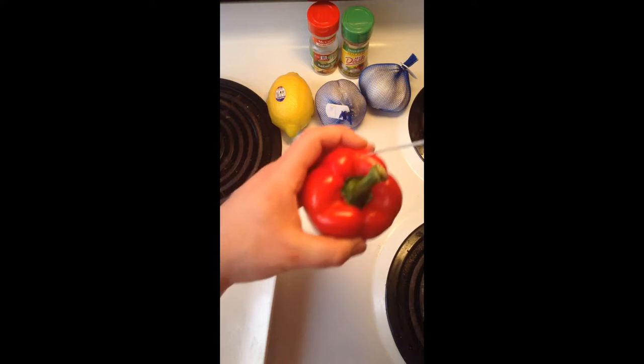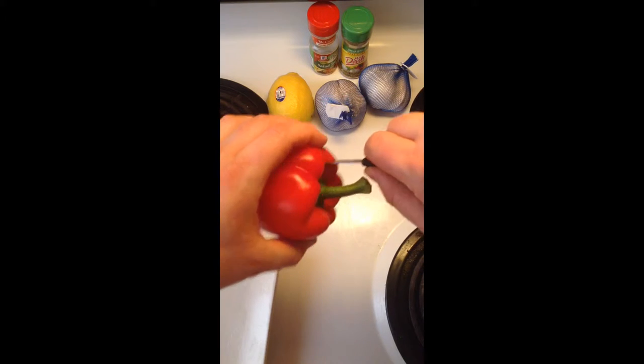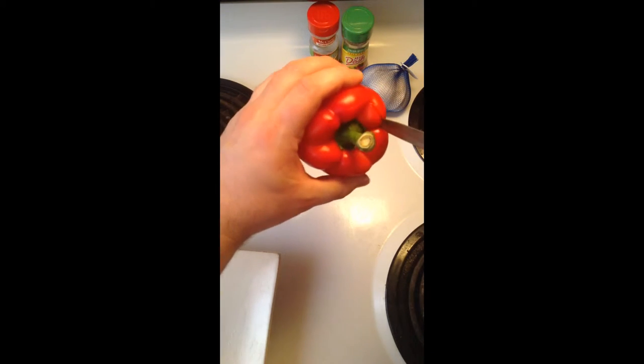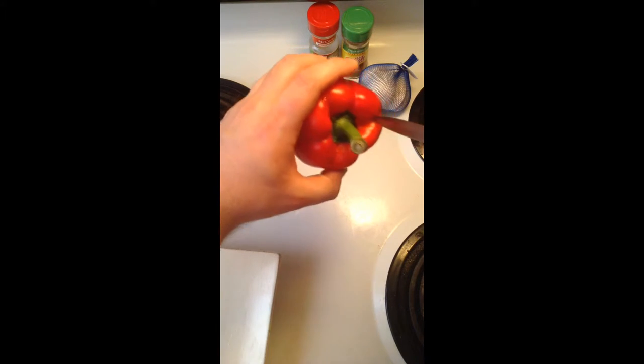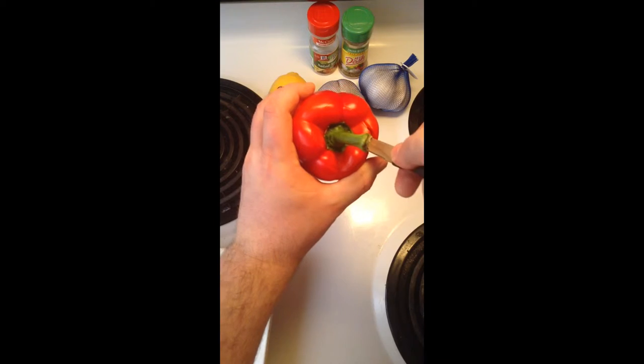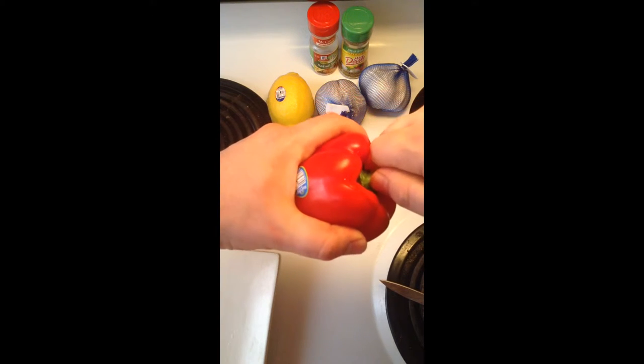You stab into the top right here, and then you work your way around. Try not to cut too much off, but don't go too deep — just enough for the flesh. And you make the actual full circle, take that away, you can pop this right out.